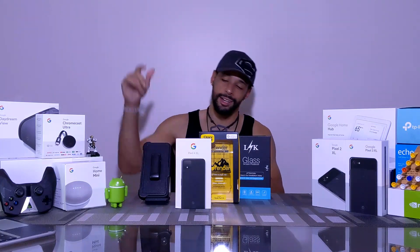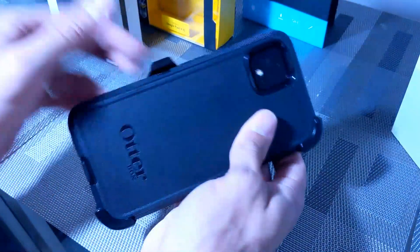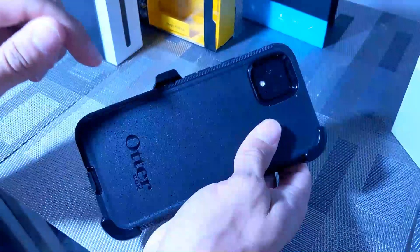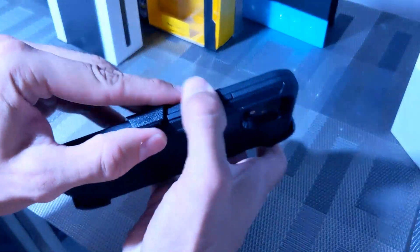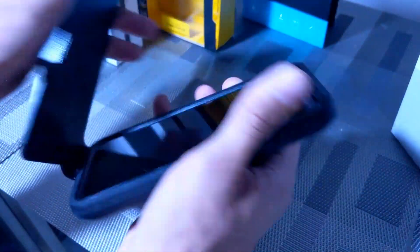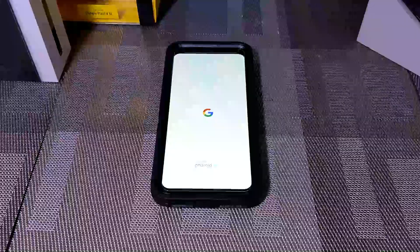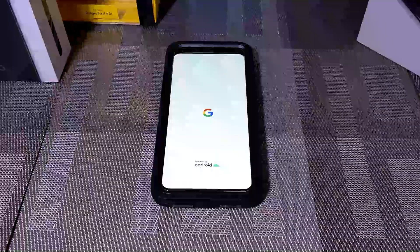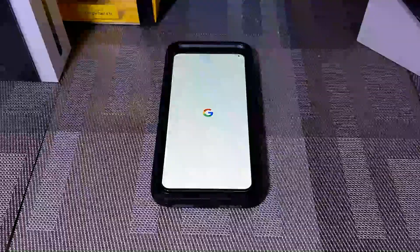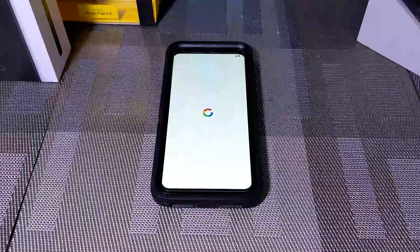Here we are with my Google Pixel 4XL. We've got the OtterBox Defender Series case on there and it's sitting in the holster. I'm going to pull that out and hold the power button down and wait a moment, so you can know exactly what to expect when you set up this phone for the first time.